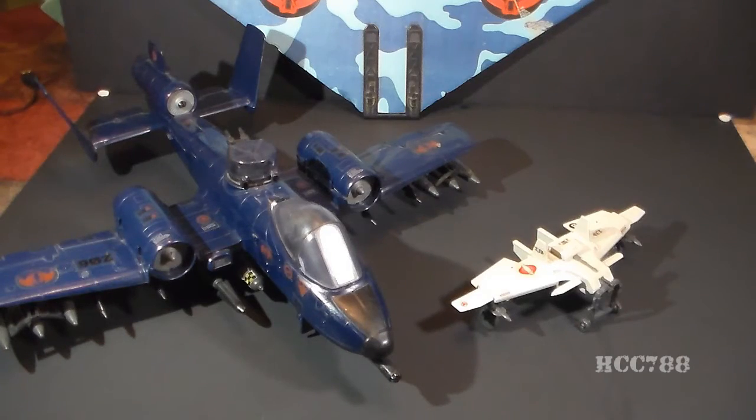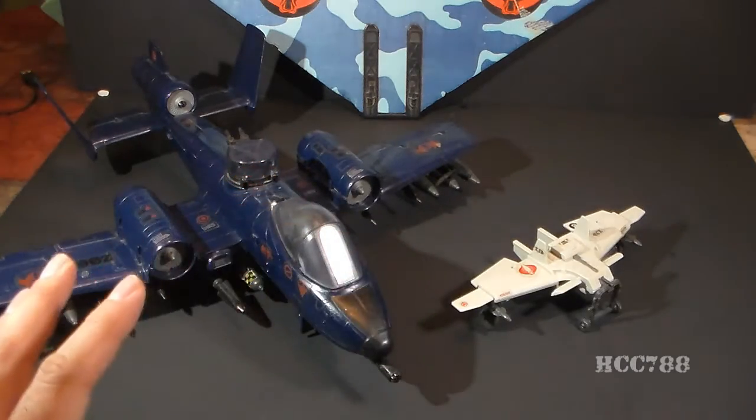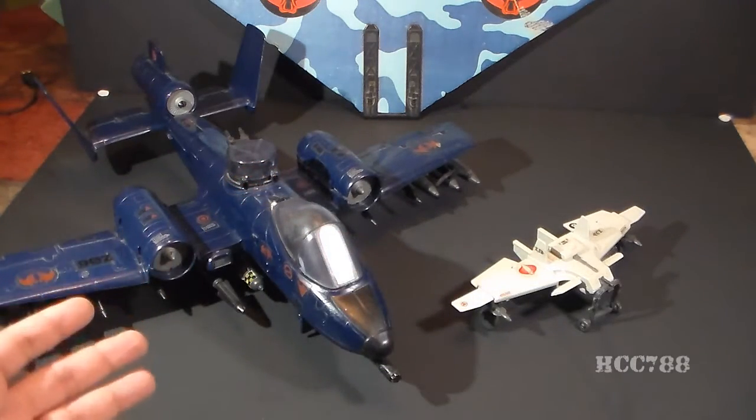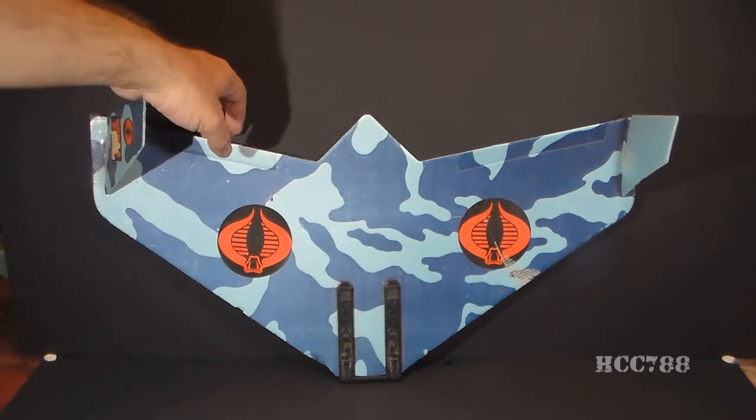In 1984, Cobra got a couple new aircraft, the Cobra Rattler and the Claw Powered Glider, and both of them were superior to the Viper Glider in pretty much every way. Let's take a look at the parts and the features of the Cobra Viper, starting with the main body.